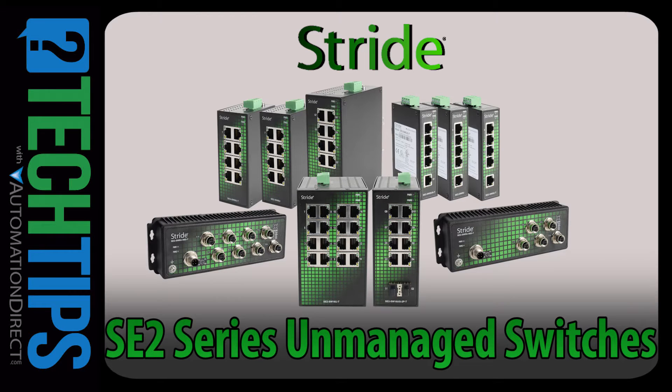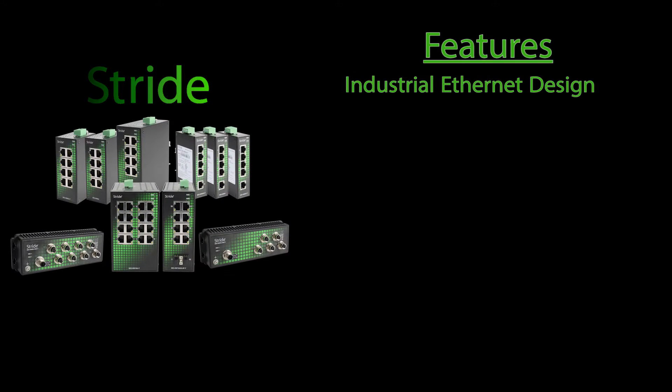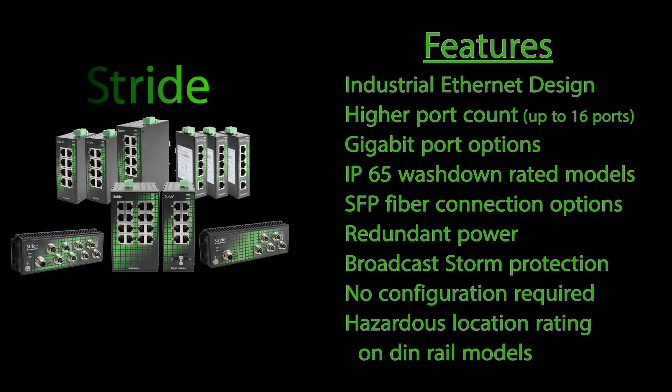We are happy to announce the new Stride SE2 Series Industrial Unmanaged Ethernet switches. This new line of Stride switches offers more versatility and many of the features that you have requested for your Ethernet applications.